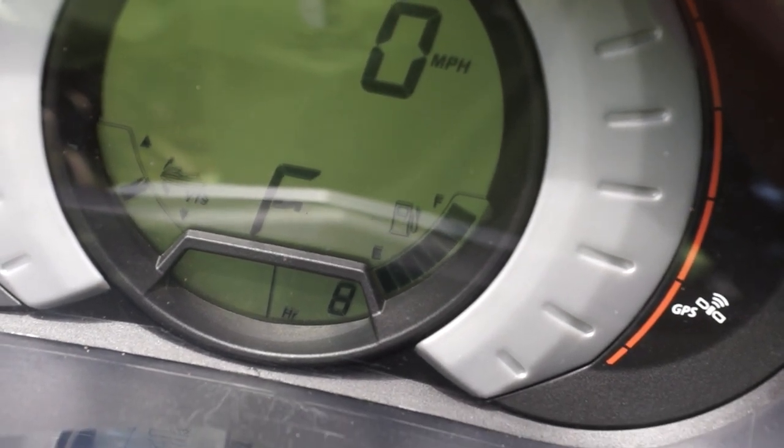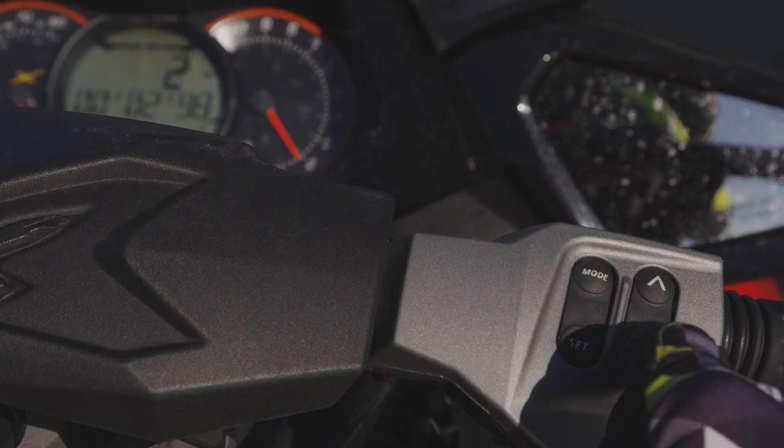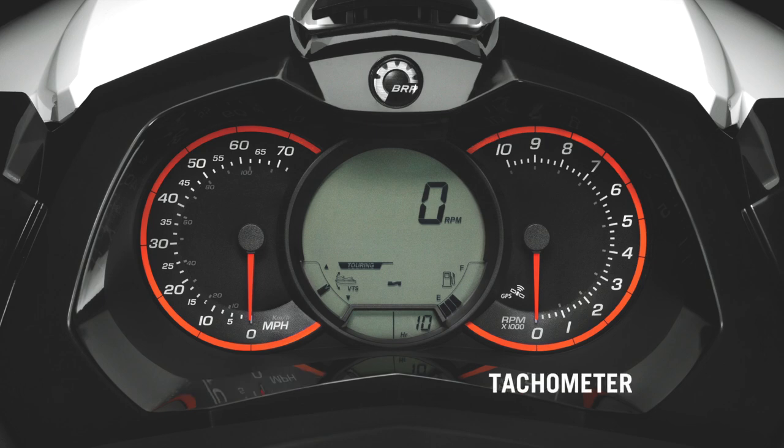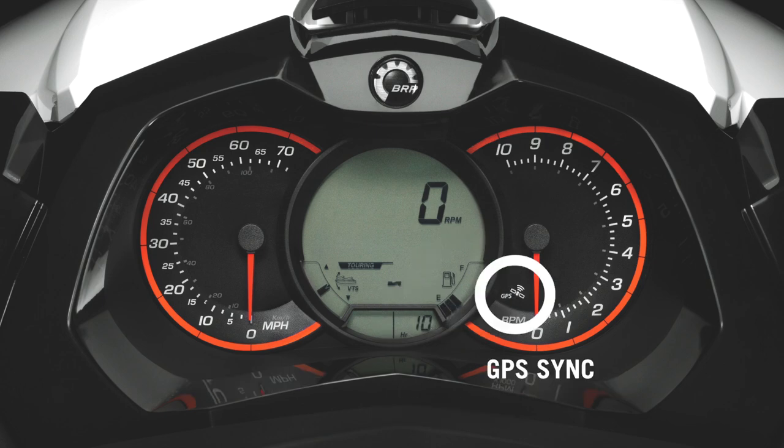The info center display also provides system information and performance data. The level of detail is dependent on which Sea-Doo model you own. Basic information includes speedometer, tachometer, hour meter, fuel level display, and GPS satellite sync.